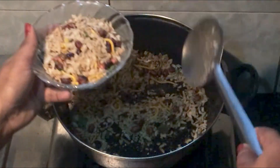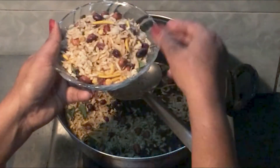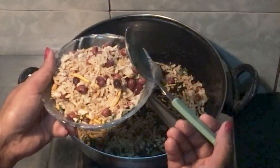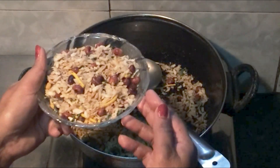You can always make it with a cup. If you like this video, please don't forget to like and share it. Don't forget to subscribe to my channel. Thank you and bye-bye.